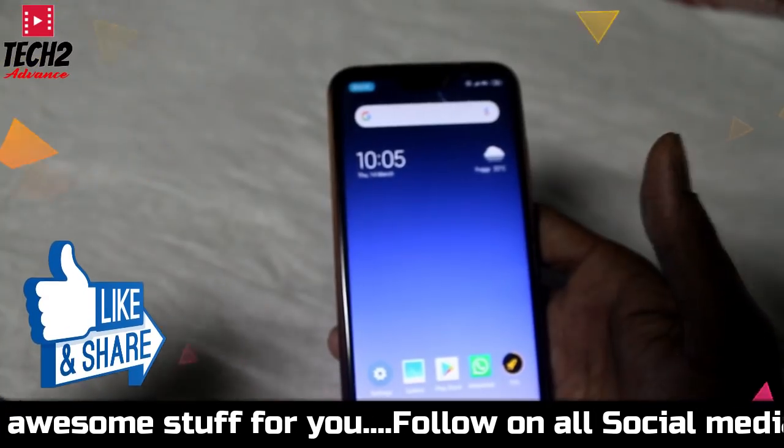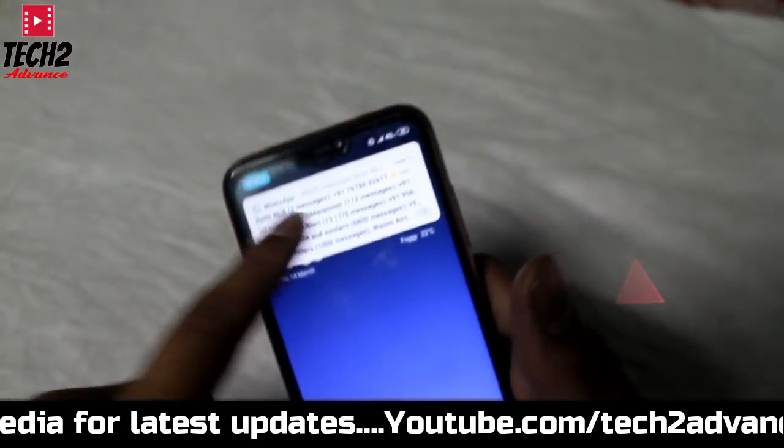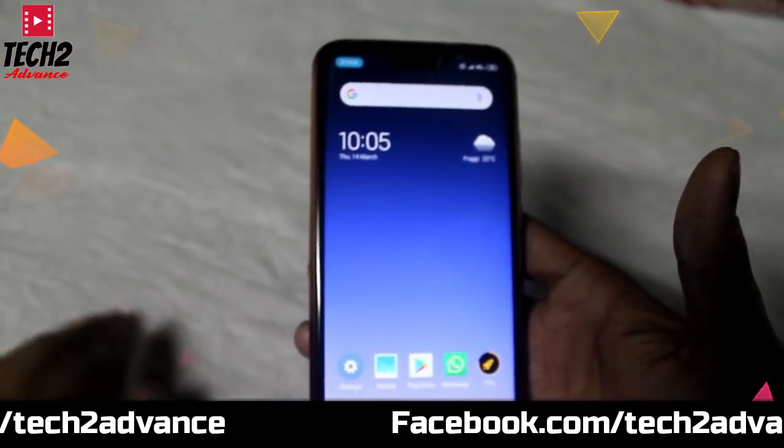If we look good, then we are watching on our phone. The battery consumption is a little bit more than usual, but it is not much more.